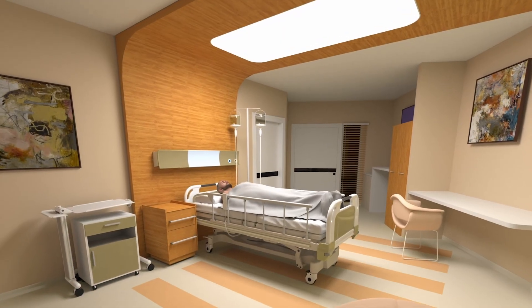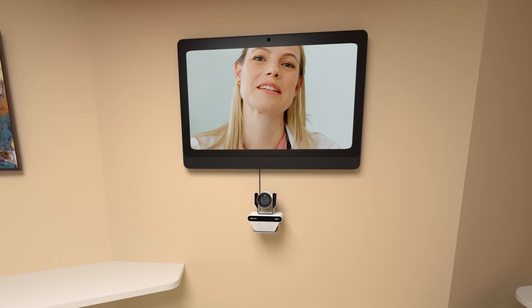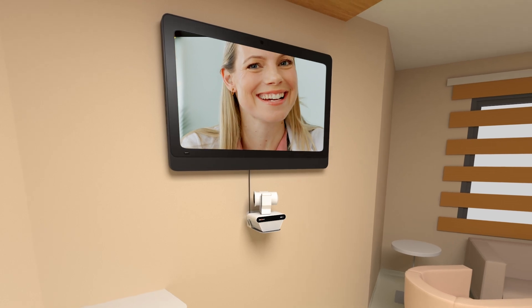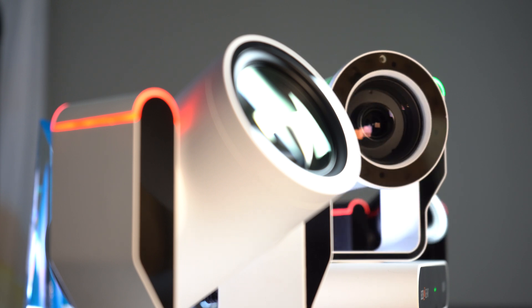Patient privacy is paramount, and as such, the Nutrix comes equipped with features to allow the patient to know when the camera is active, with addressable tally lights and the ability for the camera to turn itself away from the patient when out of use. This is just one extra added layer of patient privacy.